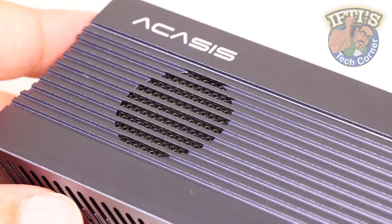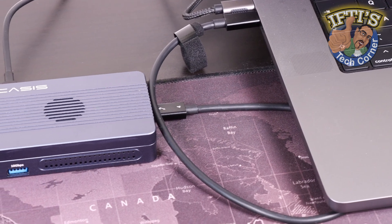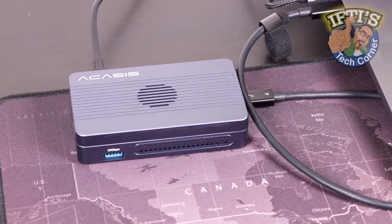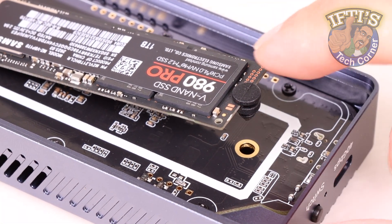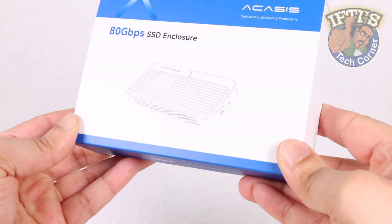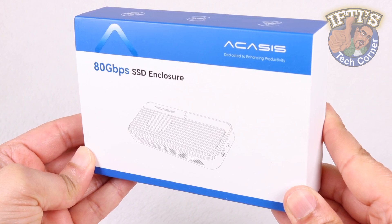Acasys drives are known to not only be super tough and easy to use, but come with great performance and reliability too — very important aspects when it comes to data access and storage. Despite their range of speedy solutions already available, if you're craving even more speed, then you'll want to take a look at the Acasys TB501 Pro, an 80Gbps Thunderbolt 5 based SSD enclosure.